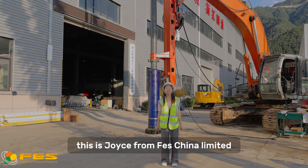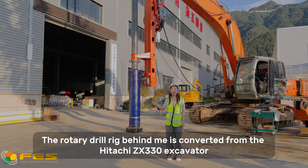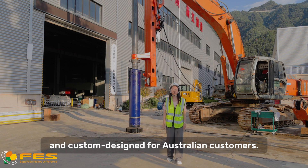Hello guys, this is Joyce from FES China Limited. The rotary drill rig behind me is converted from the Hitachi ZX330 excavator and customized design for Australian customers.